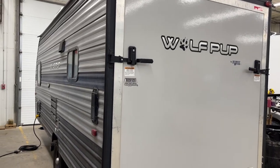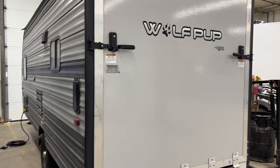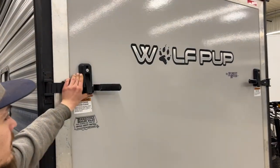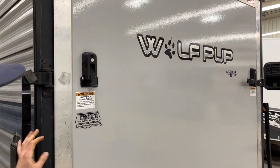Welcome to our used 2019 Wolf Cup 18 RJB. Starting with your back door here — you have two latches. You're just going to flip those up, bring your handle down and swing it off to the side.